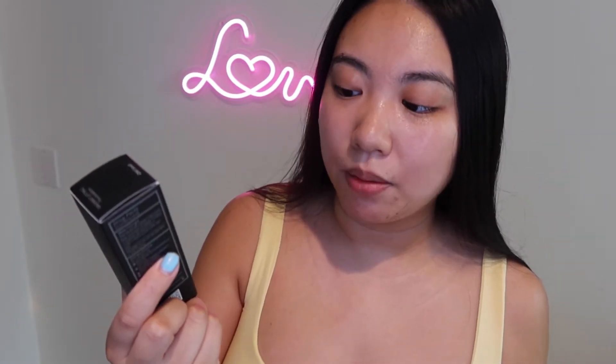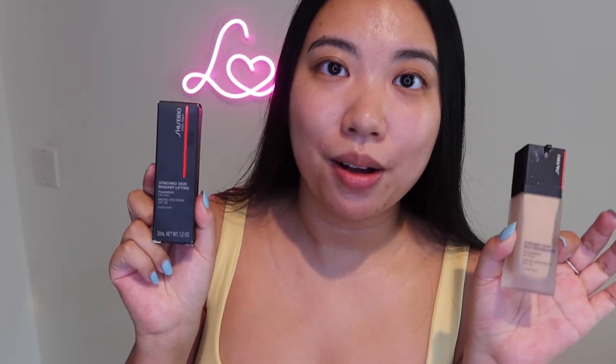It's also oil-free SPF 30. For today's video, I'm going to try this one on, and I'm going to put the other one on my left side of the face so you guys can see the difference between these two Shiseido Synchro Skin foundations. If you're interested in my first impressions, just please keep watching.